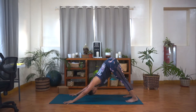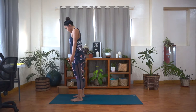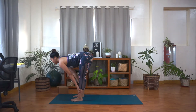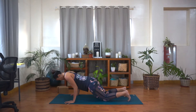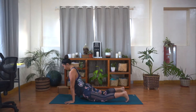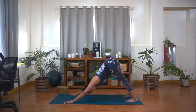Now inhale, look forward. Step or hop your feet to the front. Lift up halfway — lengthen. Exhale, fold, bow your head down. Now inhale, roll your spine up, reach up to the sky. And then exhale, fold forward right away — bow your head down. Inhale, come up halfway, lengthen. Exhale, take your hands to the floor. Step your left foot back, followed by the right foot. Find your high plank position. Inhale, shift forward a little bit. Exhale — Chaturanga, lowering down. Inhale, lift up to your back bend. Point your toes. Shoulders roll back. And then exhale, hips up and back — downward facing dog. Stay there, breathe. Inhale, and exhale. Inhale. Exhale. One more breath, inhale, and exhale.